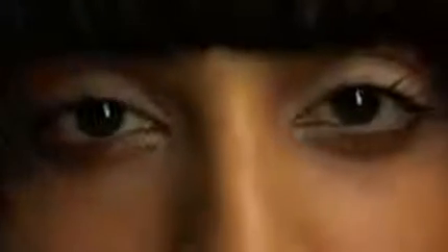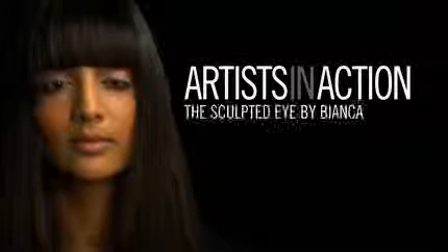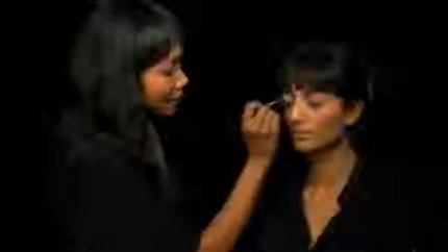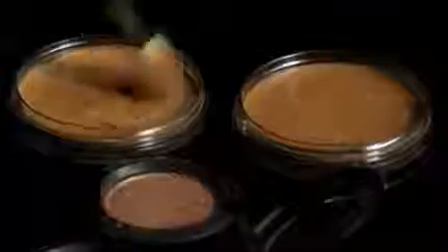Hello, my name is Bianca, and I'm going to show you the modern take on the classic sculpted eye. I'm just going to begin by priming the lids first with an eye base that's really not too matte, not too dewy — just something that will clarify the skin tone and texture.